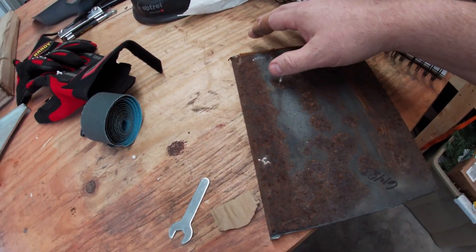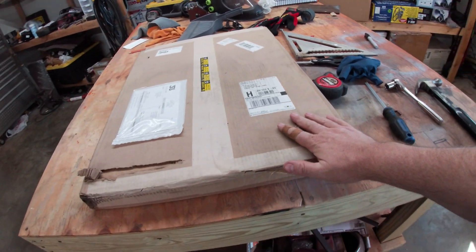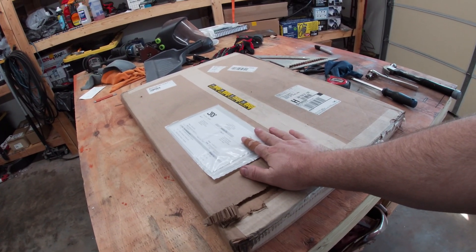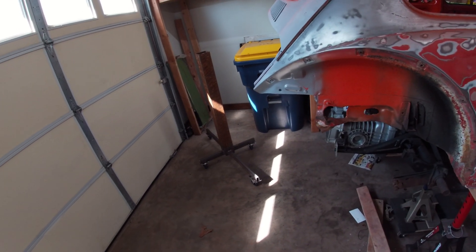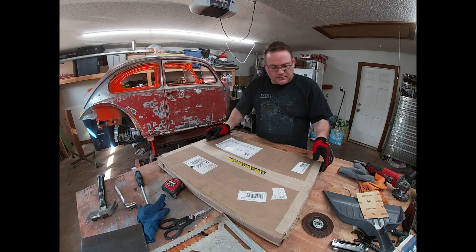Now it's time to put the top on the bender. Here's the plate — I'm going to clean this up and deal with these burrs, because that's what did this. Oh man, that hurt. It just sinks right into your finger like butter. This is the base for the JD Squared Model 4 bender. We're going to unwrap it, mark the mounting holes, and get those drilled so we can weld it onto the stand. Once it's welded on, the stand will be painted so it doesn't look so nasty.